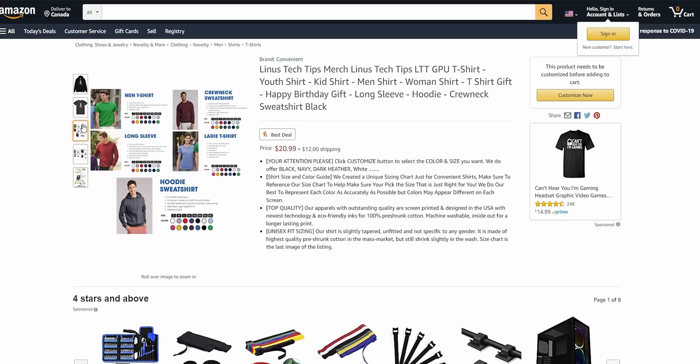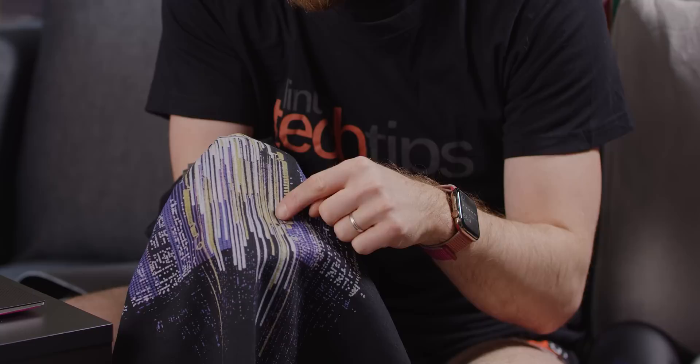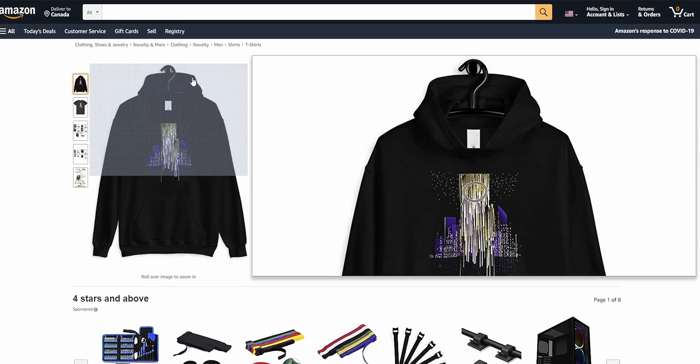Next up, we've got the Linus Tech Tips GPU sweatshirt. So they just took our GPU t-shirt design and threw it on a sweatshirt. 'Our apparels with outstanding quality are screen printed and designed in the USA.' I can tell you for a fact that that artwork was not designed in the USA. This is dog crap. They aren't printing with gold foil at all — this is just yellow. It looks like they took a thumbnail-sized picture of the gold and then blew it up to sweatshirt size. Also, does this say it's a hoodie? This doesn't even have a hood. We're working on sweatshirts — we just haven't found anything that meets our standard, and this sure as heck isn't going to be it.